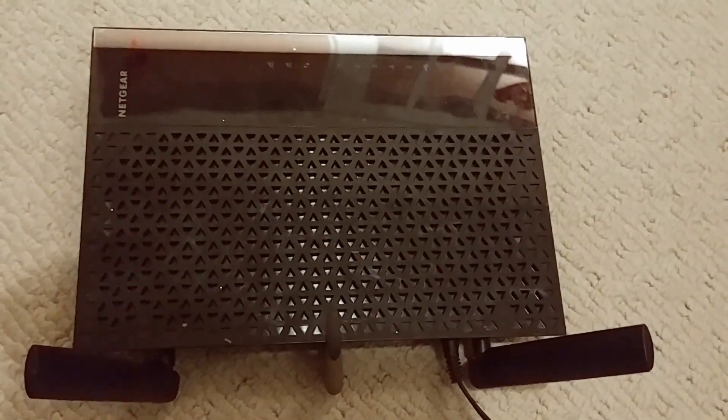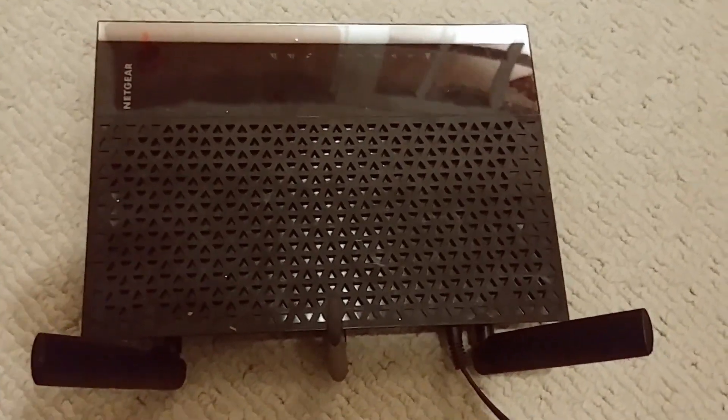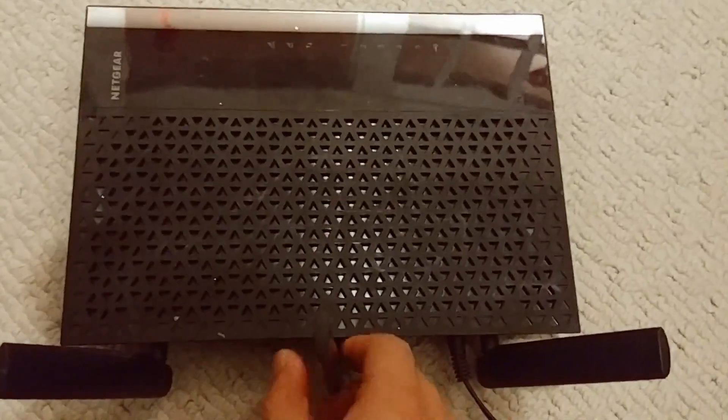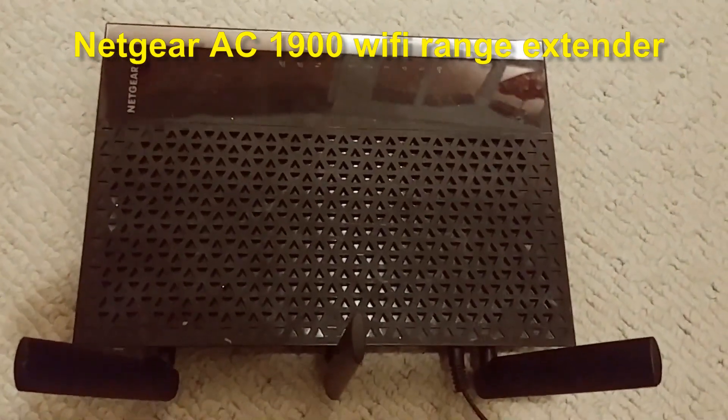Today I will show you how to extend your home network. I'm using the LightGear One — it's a LightGear router, and it has an extended option.